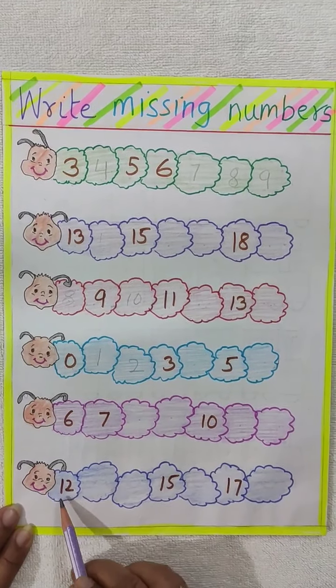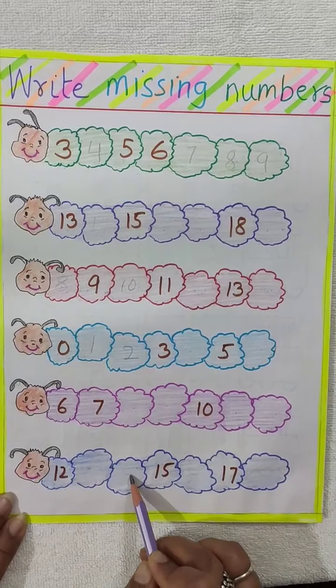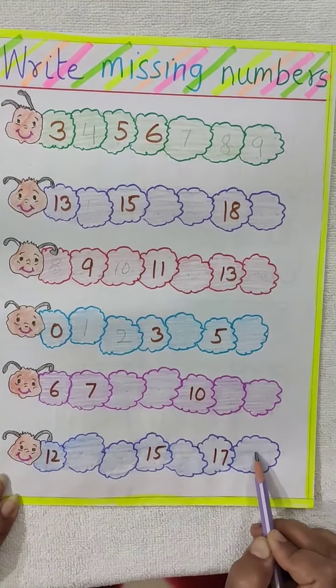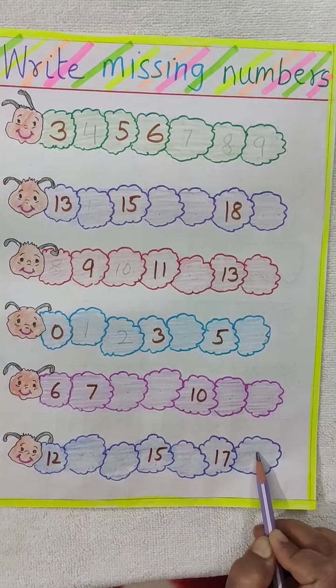Now see here. 12 is written, you will write 13, 14. 15 is written, then 16. 17 is written, you have to write here 18.